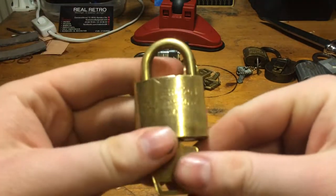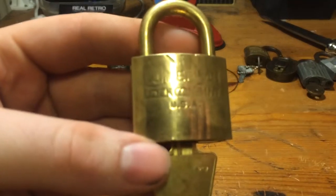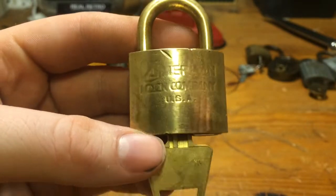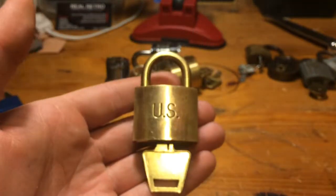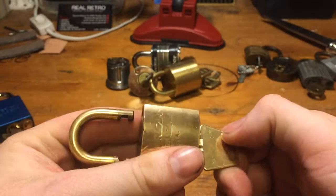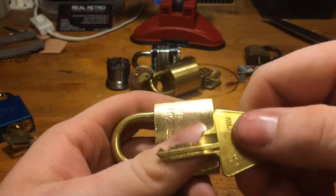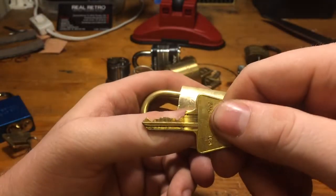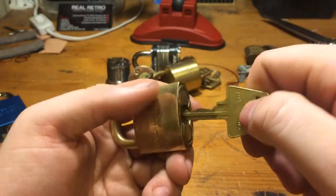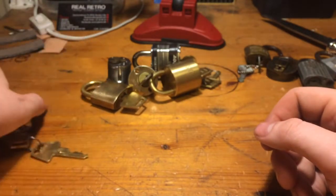Then we have... this is so hard to read. I don't think even with some focus you will be able to read it - maybe you can. American Lock Company USA, and US on the other side. And it works - very cool lock. Not too much of a bitting, but I haven't picked this yet. I can't get it open. I did get some feedback, but I didn't open it.